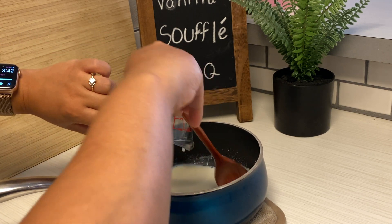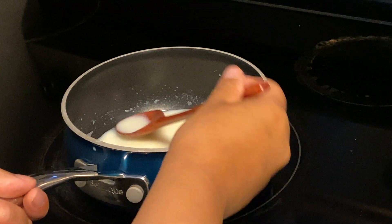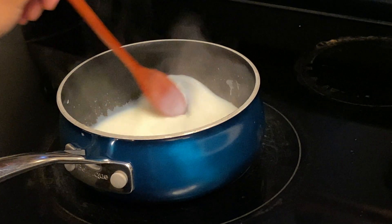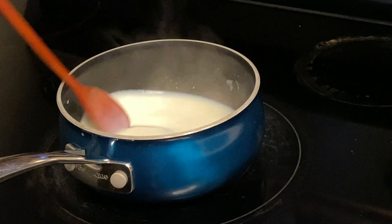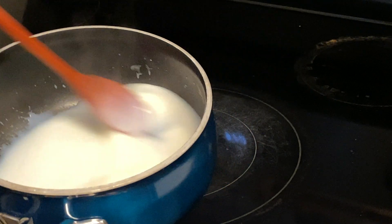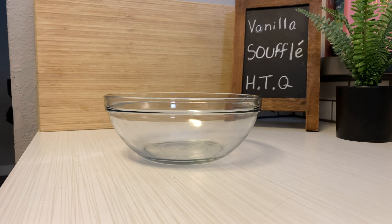Now I'm gonna put this back on the stove, continuously stirring it so it doesn't burn. I'm gonna stir this until it thickens, and I hope that this is the right consistency, but I'm gonna stop there because it looks like it's thickened enough. I'm gonna set this aside and place it in a glass bowl so everyone can see what I'm doing.